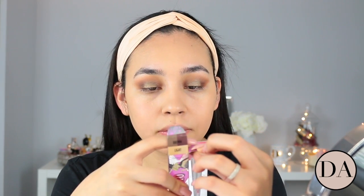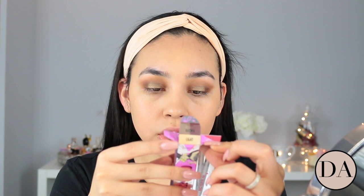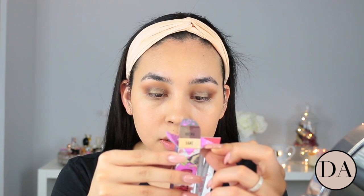As you can see it has instructions — it says sharp tip, flat tip. Step one: start with lighter shade. Step two: end with deeper shade. Step three: define and clean edges. And then highlight the arch. So I'm actually filming a makeup video for Thanksgiving and I decided to review this and get my first impressions before I finish off my makeup.